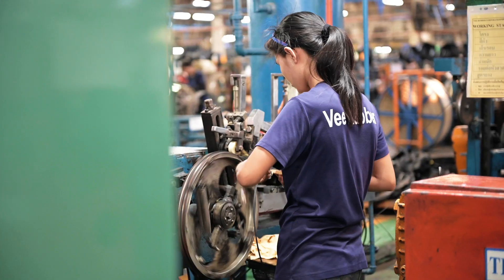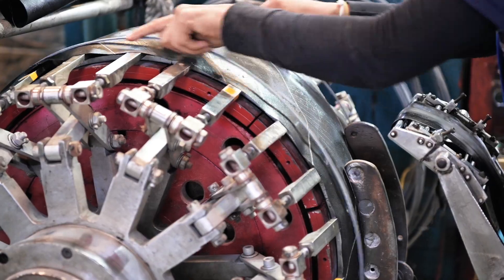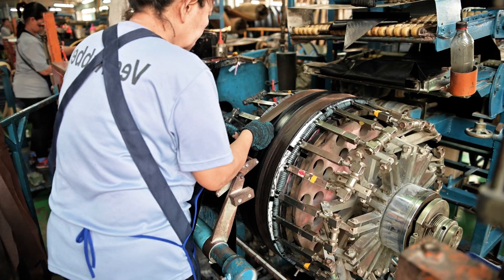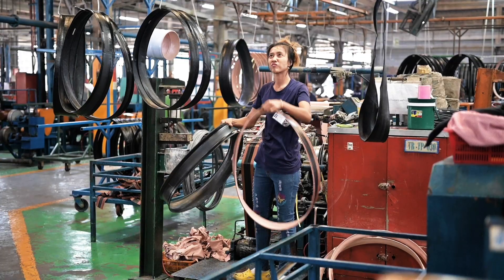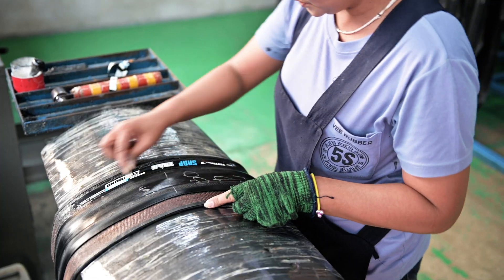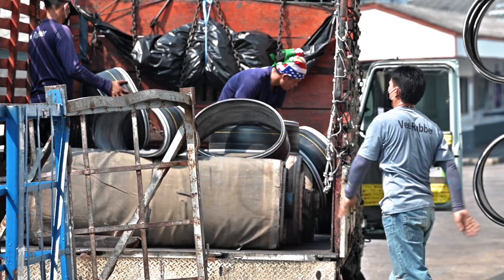The wire bead is the next step for the model — we use armoured wire bead. The building machine is one of the key elements in the process. Layer by layer, we build the tyre and focus on the sidewall and the construction. We then add the hot patch for branding and marketing to give you the best riding experience.